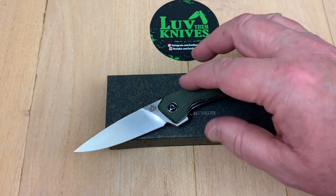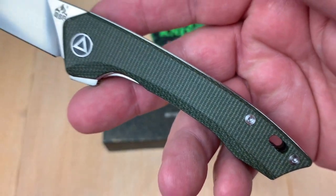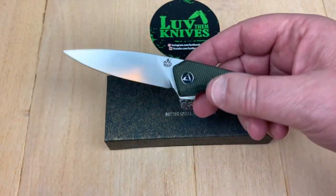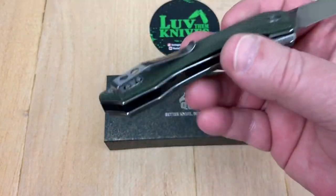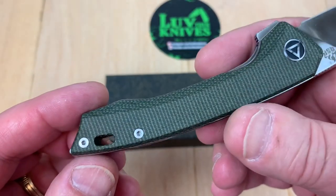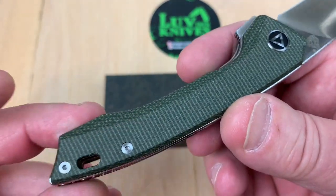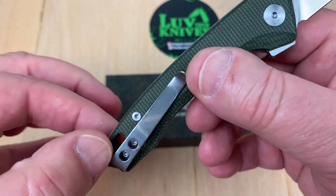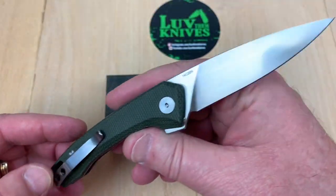Welcome one and all. Got a QSP knife in the studio with green micarta scales. Interesting design. Small knife, very lightweight. Here's your deep carry pocket clip, right hand only. The hardware looks pretty decent. It's got a pass-through here for a lanyard and a black G10 backspacer.